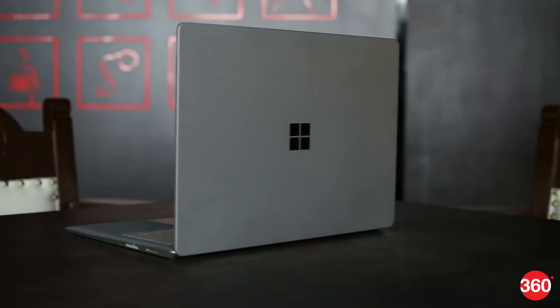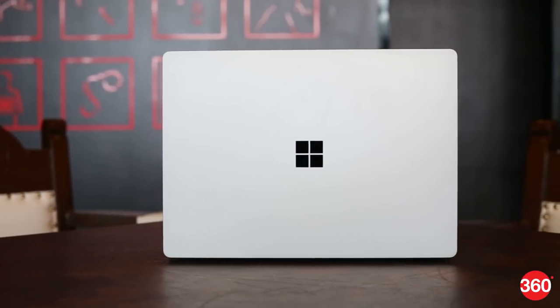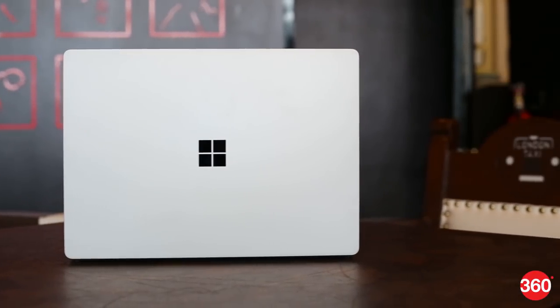There's one major downside to this fabric — it's permanently stuck onto the metal chassis. The only way to repair or replace anything is to rip it off with a knife, and it's not going back on after that. As for the rest of this laptop, it's fairly minimalist. The lid is a simple matte silver with a prominent and highly reflective Windows logo in the centre.